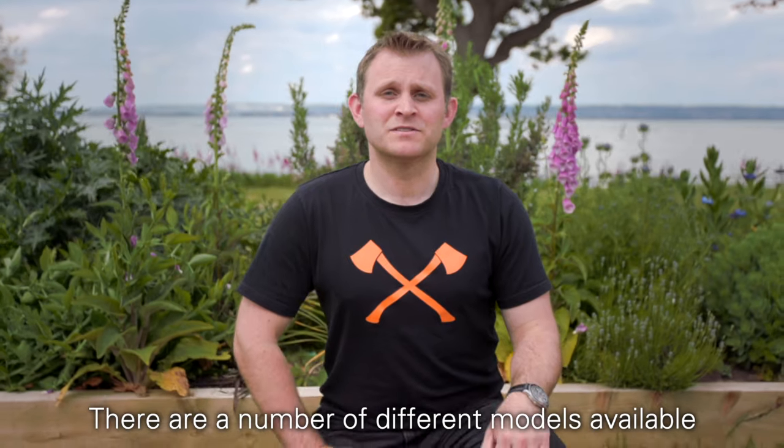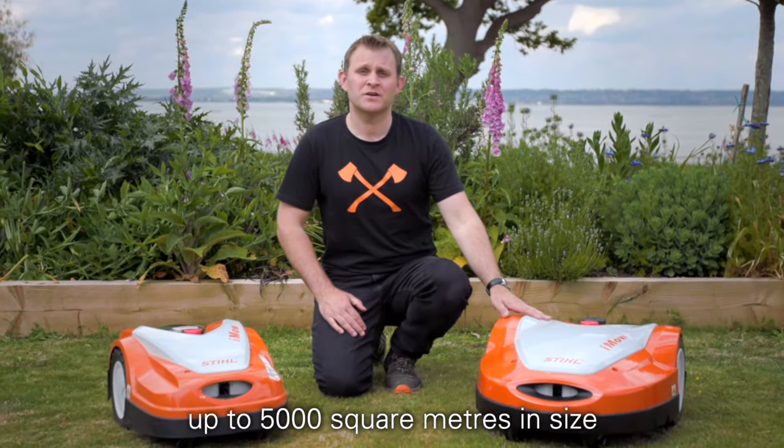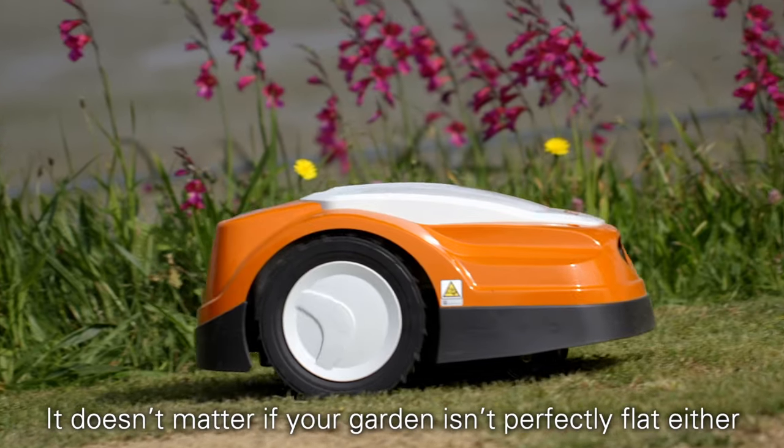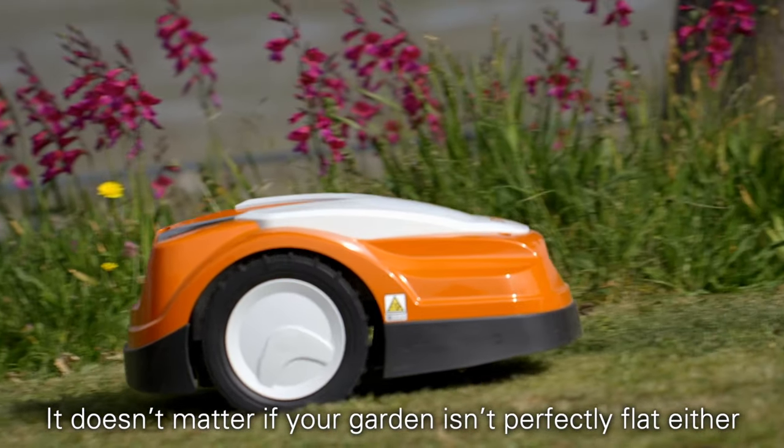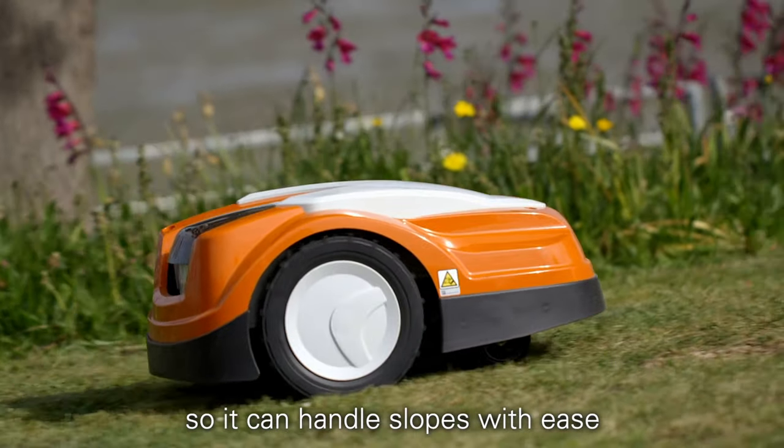There are a number of different models available, catering for small gardens to larger gardens up to 5,000 square metres in size. It doesn't matter if your garden isn't perfectly flat either — iMoe's gradient sensors help it manage its speeds, so it can handle slopes with ease.